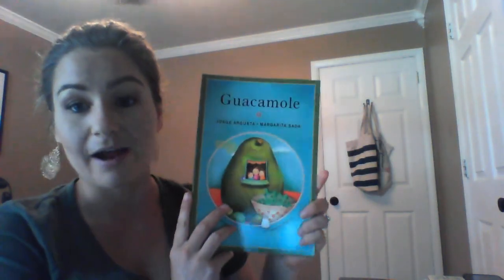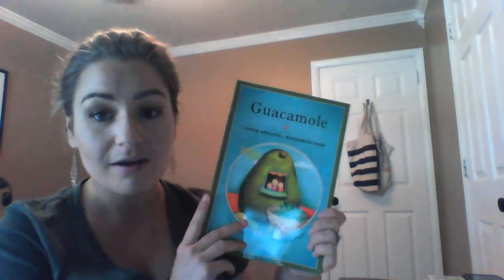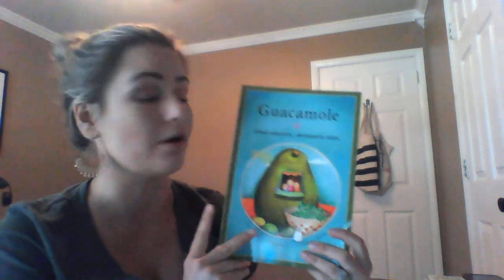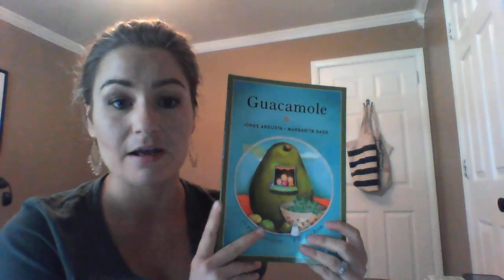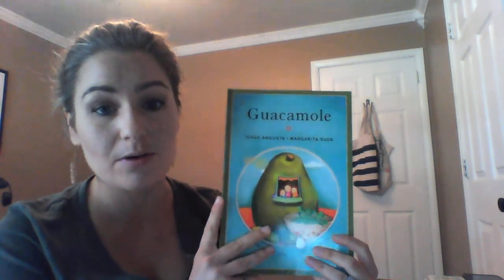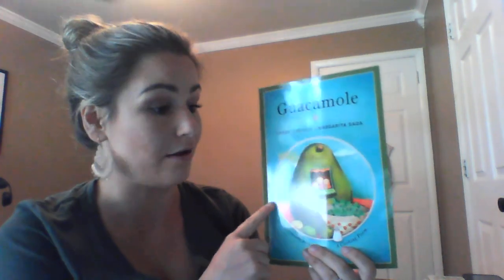That is our second book for this week. Feel free to refer back to this video — we're going to read this one twice, on Tuesday and Thursday. Take a look as many times as you want and need to. You can practice saying the names of the food and the colors that we saw today. Thanks guys!